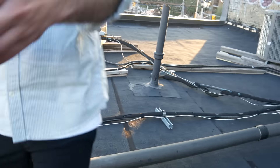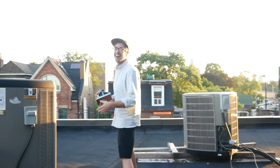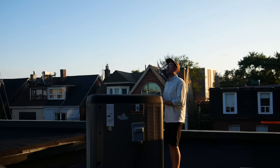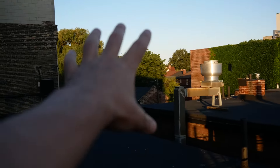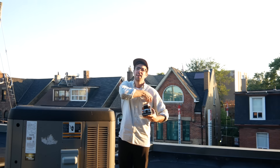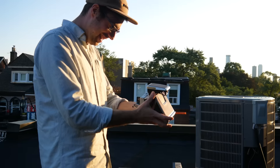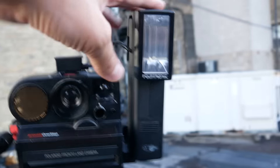We head outside for a shooting session. After taking a shot at a nice brick wall, I like to keep the developing Polaroids in my breast pocket. This is the Sonar One-Step with the Polatronic side-mounted flash. I swapped out the pack from the SX-70 into the One-Step to compare results.